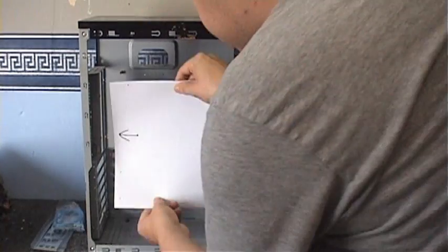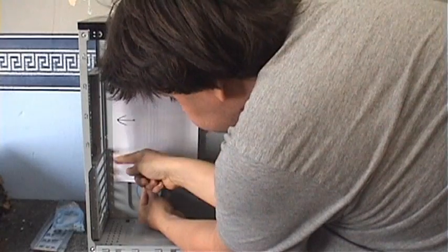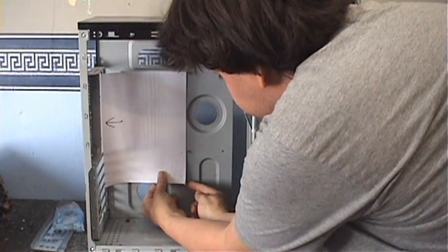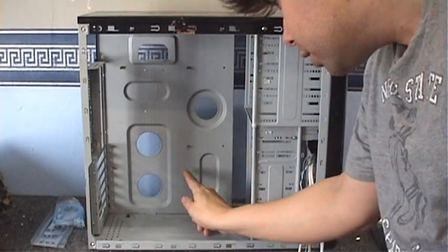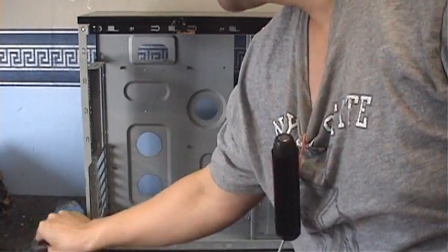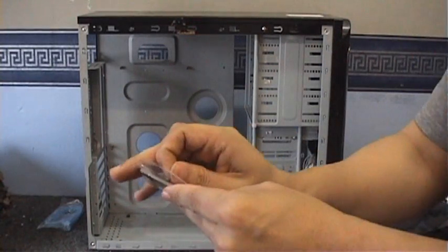I think there's one there which I haven't marked, and one there. Let's see if we need to move any of these — those two top ones are definitely in the right place. Those two there are good, but this one here is going to have to be moved. Apart from that one standoff, everything else is right where I need it. Better put that back plate in now, or my motherboard is definitely not going to fit properly.